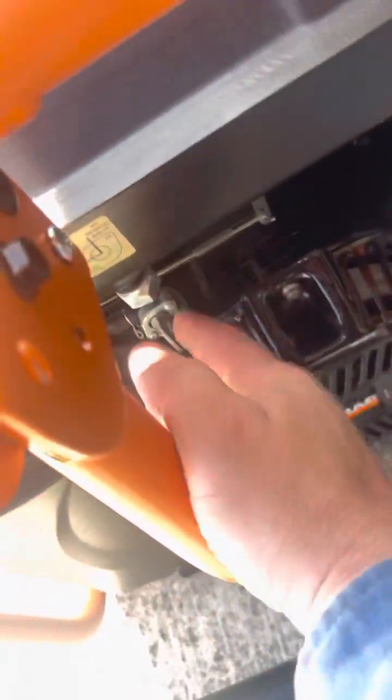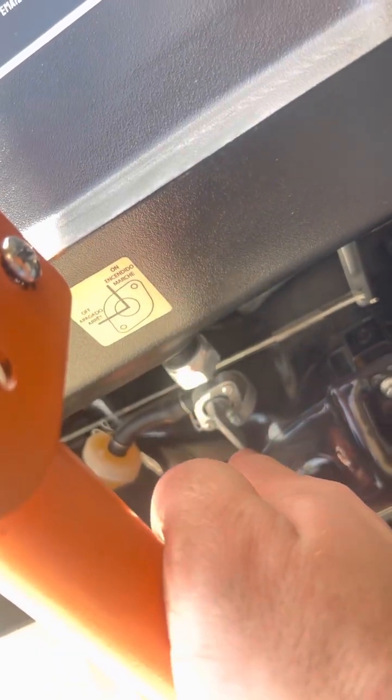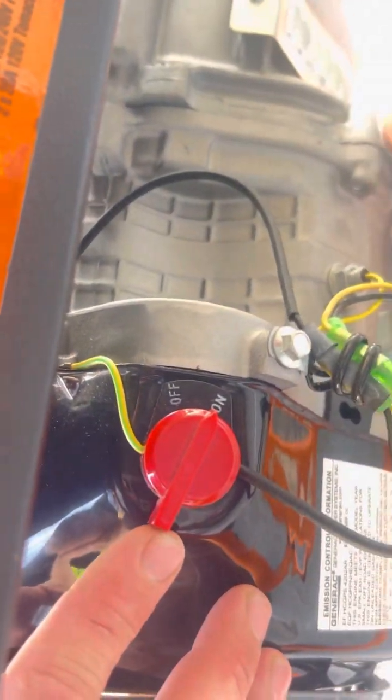We fixed this so that it's nice and sturdy. The fuel valve — this is on when it's vertical, that's off when it's horizontal. So we're going to have the fuel on.